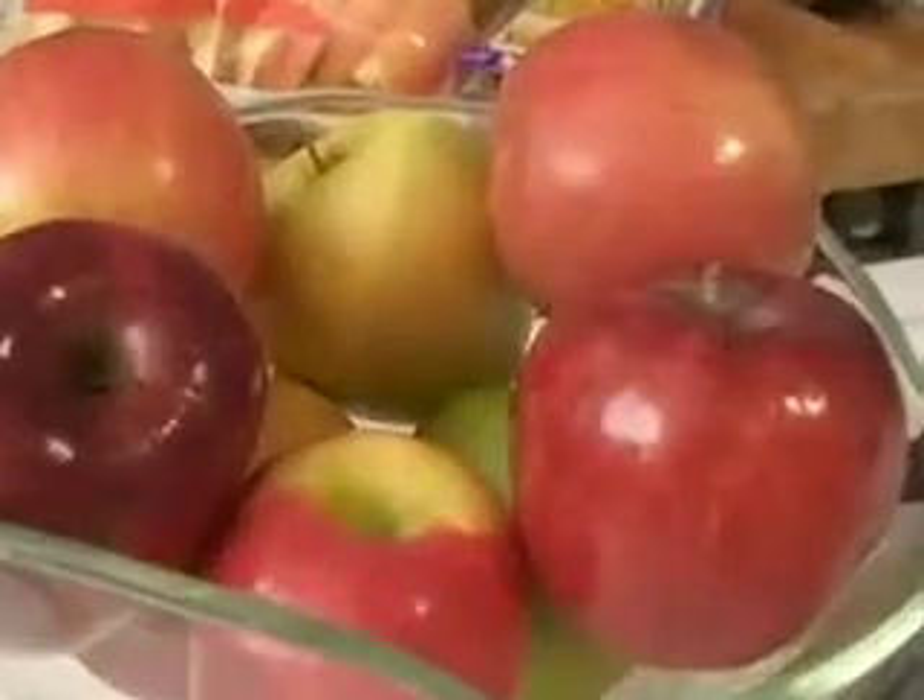You can also cook with apples — you can bake them or put them on your chicken. My favorite thing is to put them in my turkey during the holidays. It keeps the inside moist and gives a nice flavor to the meat.